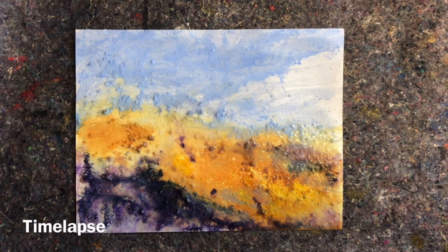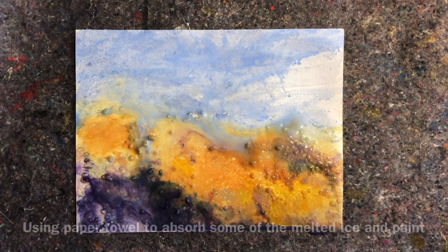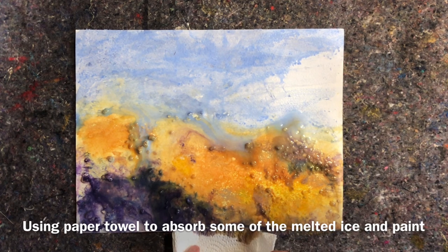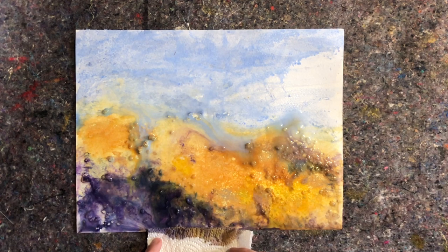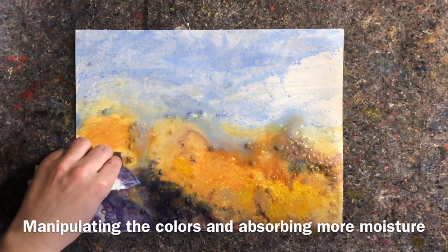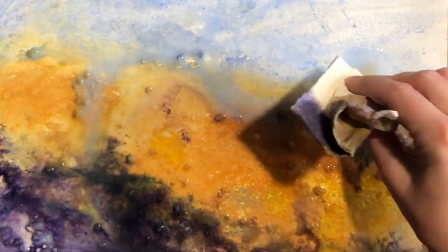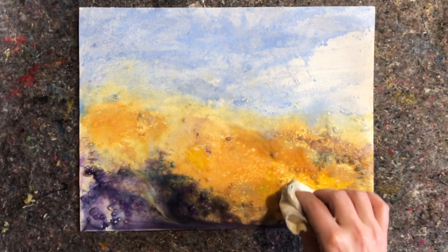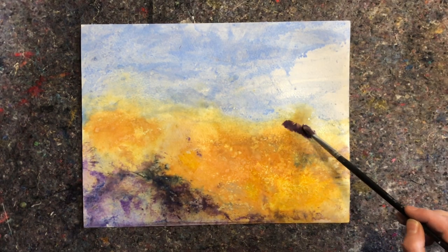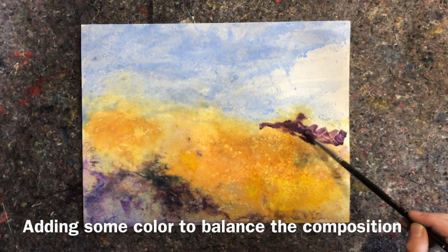Another thing about this process is that you have to be actively making decisions along the way as the paint and water is shifting. There is no time to ponder decisions — you simply have to see what's happening before your eyes and make decisions. I use paper towels and paint brushes to manipulate and try to make the paint move in the direction I want, so it's a very active way of painting.